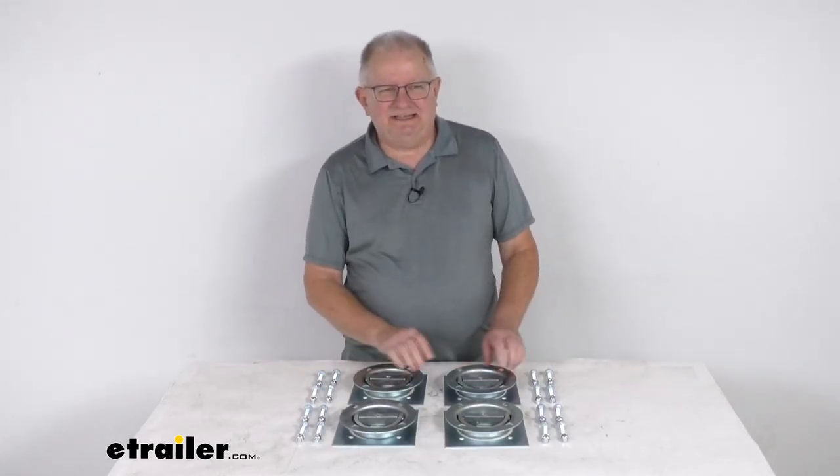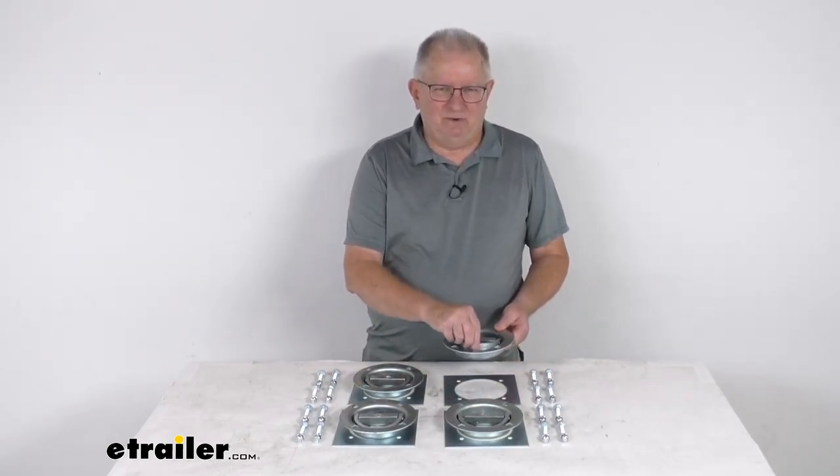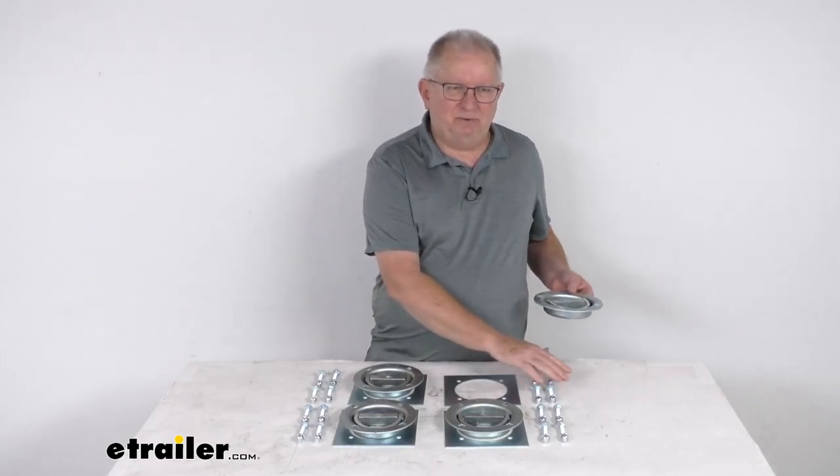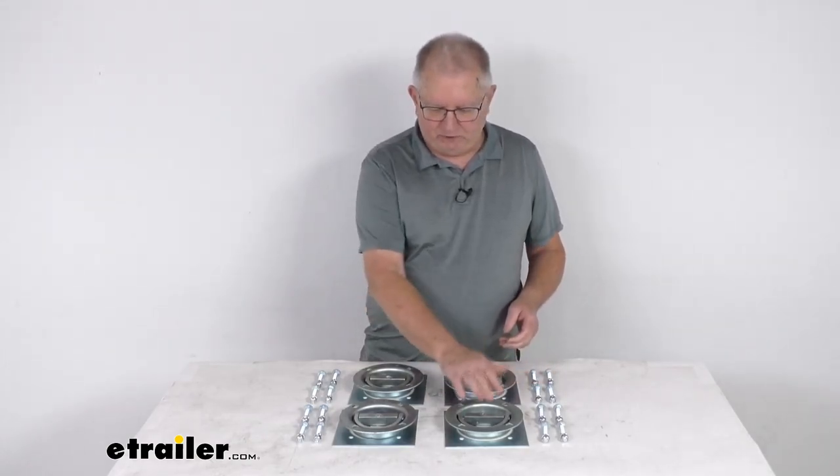Hello, everybody. This is Jeff at eTrailer.com. Today we're going to take a look at the Brophy Bolt-On Swiveling D-Ring Anchors with the backing plates and the hardware. It has a 2,000-pound working load limit, and as you can see, it is for a quantity of 4.